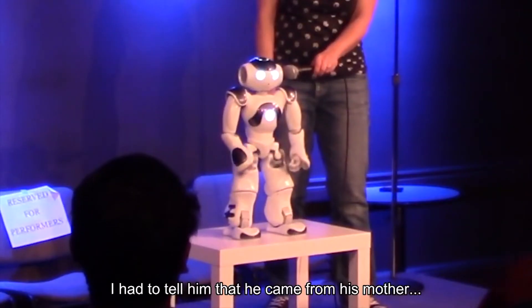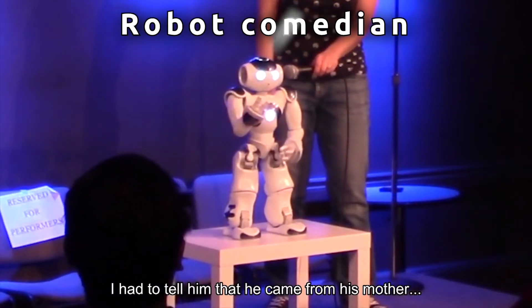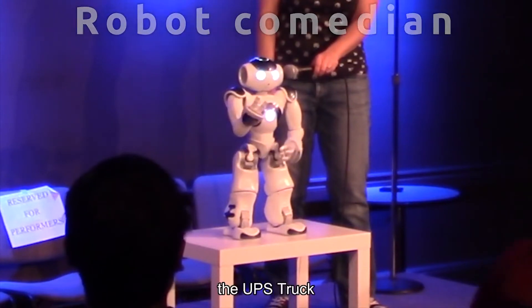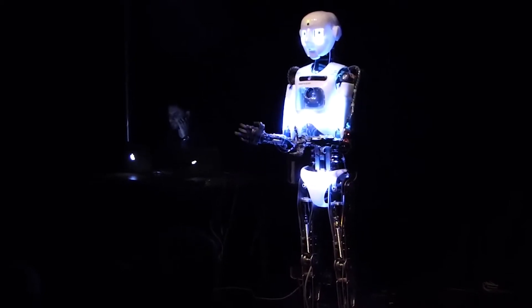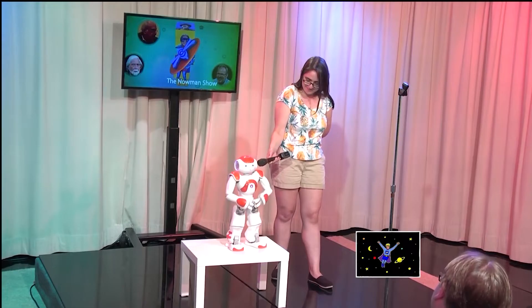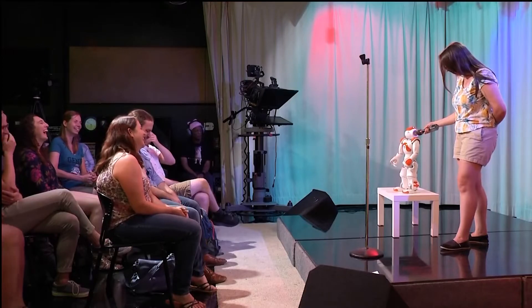And lastly, let's talk about robotic stand-up comedians. The idea of a robot doing stand-up comedy is not necessarily new — there have been robots in comedy clubs for at least a decade — but out of all of them, the robot John probably has the most experience and is the best known.